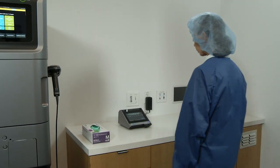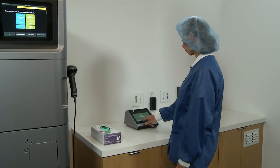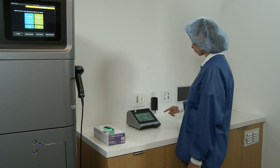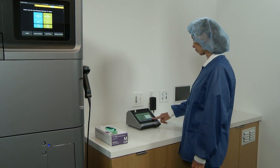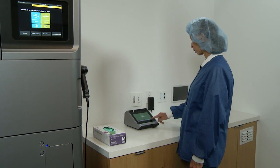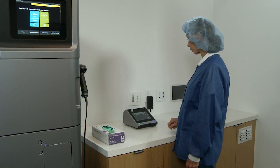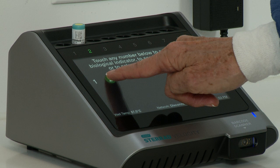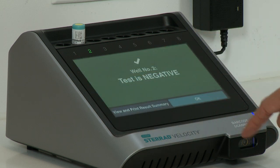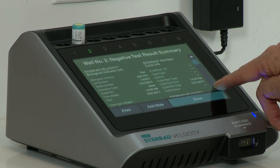A negative result on a test BI is indicated by a green well number. This result signifies that a sterilization condition was achieved, which is sufficient to kill at least one million of the most resistant identified bacterial spores in the BI. Test BI results are only valid with positive control results. To view the result confirmation, touch the green well indicator number or remove the BI from the well. For additional details or to add notes to the BI record, touch View and Print Result Summary.